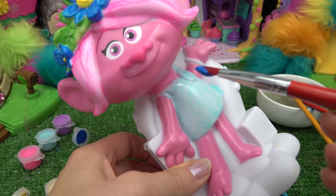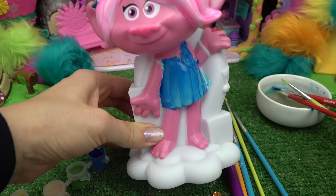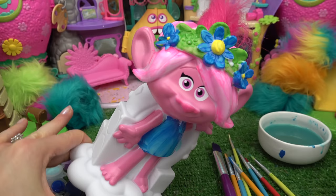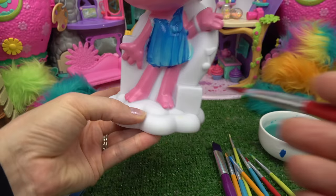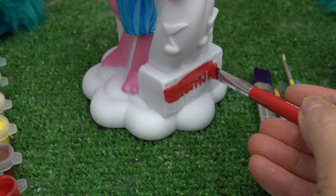Let me try painting the dress a darker blue instead — oh yeah, it'll pop! Much better. Poppy is done, now we have to work on the background. I'm going to leave the cloud white. This boom box, though, is going to be red.